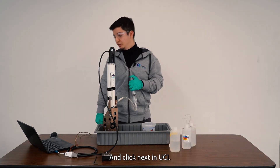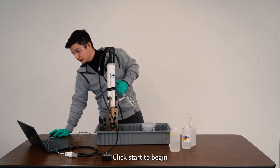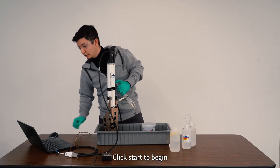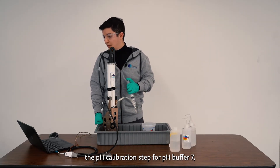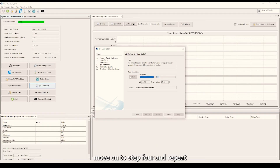Click next in UCI and hit start to begin the pH calibration step for pH buffer 7. After the completion of the pH buffer 7 step, move on to the next step and repeat this process with pH 10 buffer solution.